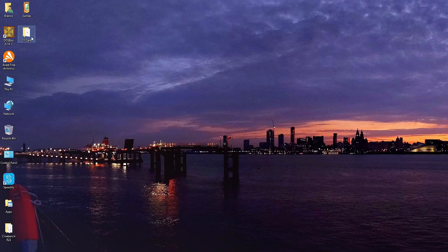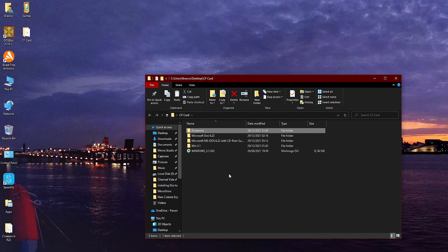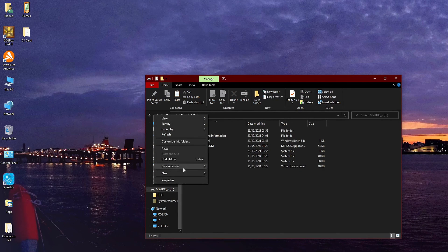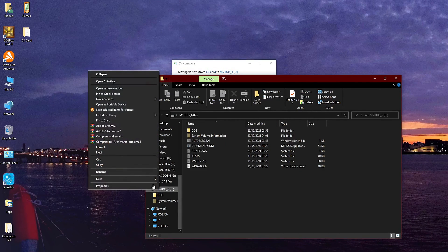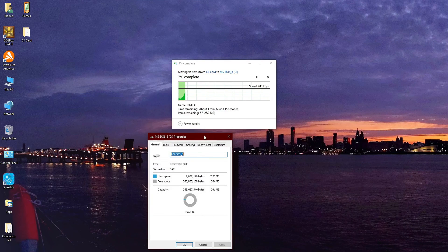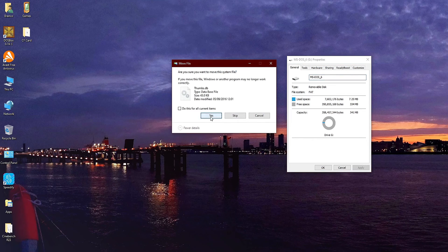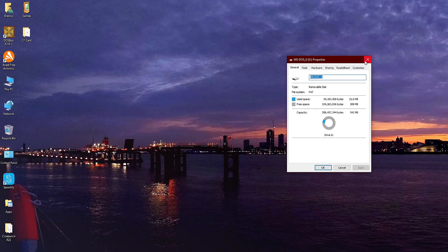Right then, before testing our CF microdrive DOS boot disk in a real world scenario, I am going to copy over DOS Bench for future DOS benching of systems, because I do like a good DOS bench — just to check that all is sweet. What is also useful about using a CF card or microdrive as a boot drive for retro systems is the convenience of being able to put this drive back into my Windows 10 machine at any point and copy over any additional apps or games I might want to use. And it saves having to faff with floppy disks. We are rocketing along at a speedy 2 megabytes per second, and that leaves us with 309 megabytes remaining on the disk.